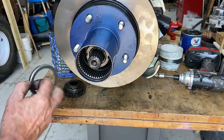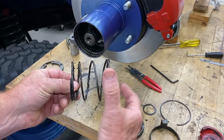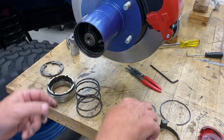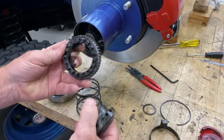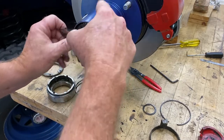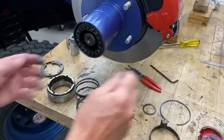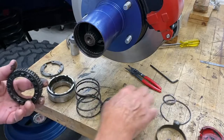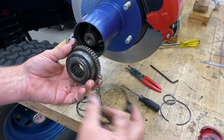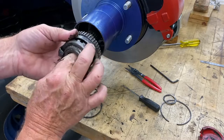To complete the locking hub assembly, put in the spring and retaining ring. The spring is wide on one end and narrow on the other — the wide end goes in first. On top of that goes a piece with splines that engage the outer part of the hub, and another piece with splines that engage the axle. The spring keeps them pushed together.